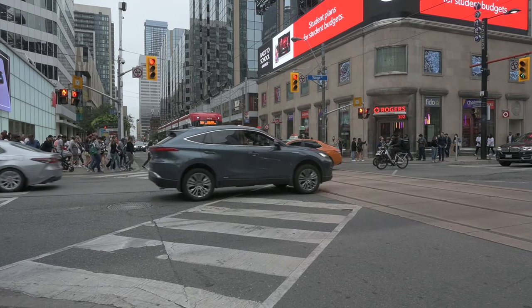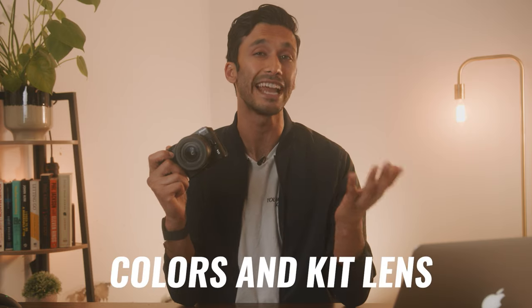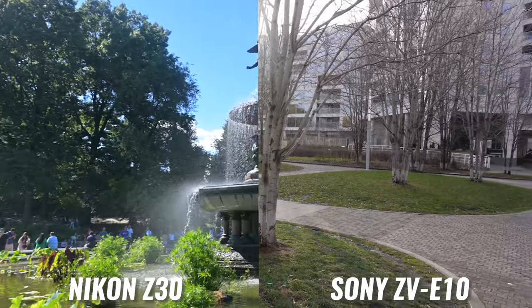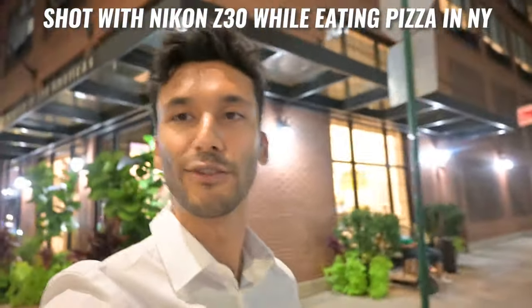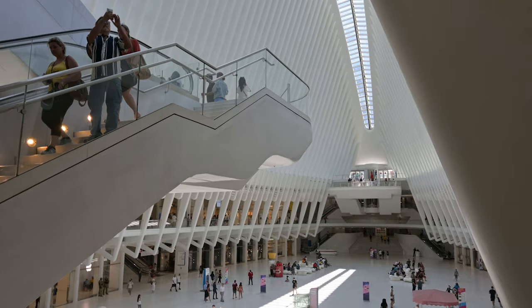The Z30 can also take your slow motion clip and slow it down for you in-camera, so you don't have to do extra editing. Two things that I haven't seen any other reviews talk about with the Z30 are the colors and the kit lens. Personally, I've never been a huge fan of Nikon colors. However, when you compare the colors from the Nikon Z30 to a competing camera like the Sony ZV-E10, the colors in the Nikon are a lot better. Sony cameras tend to look a little dull or a little bit yellow, but with the Z30 I was really happy with the way it captures skin tones.